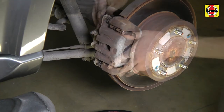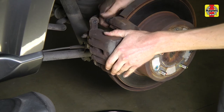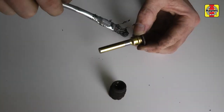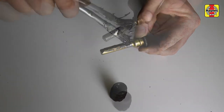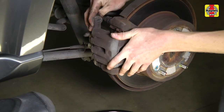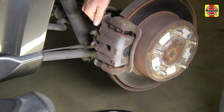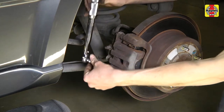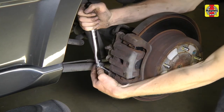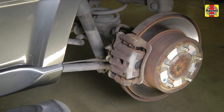Clean and lubricate the upper pin, then reinstall it. Pump the brake pedal several times to set the pads in place.